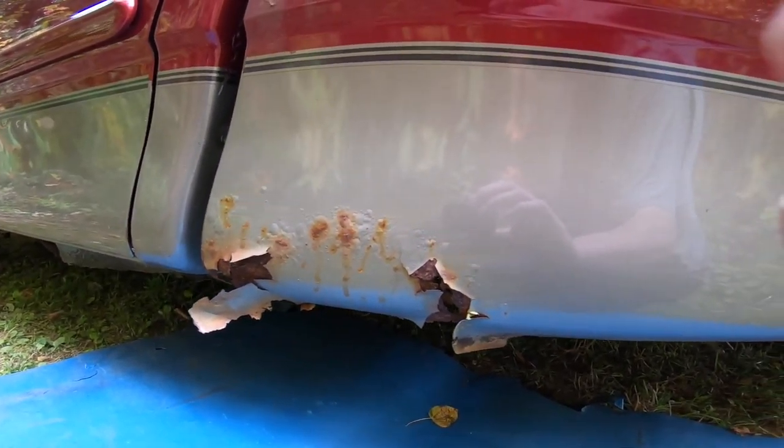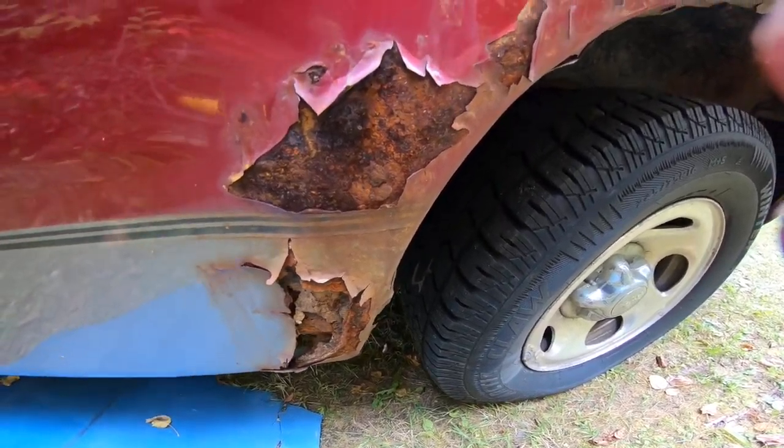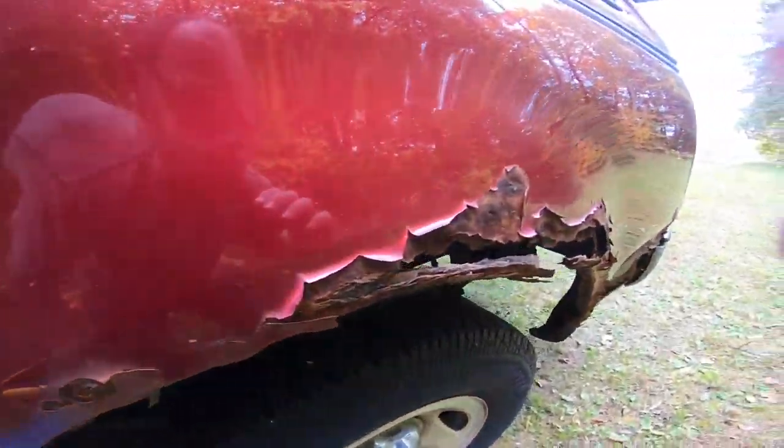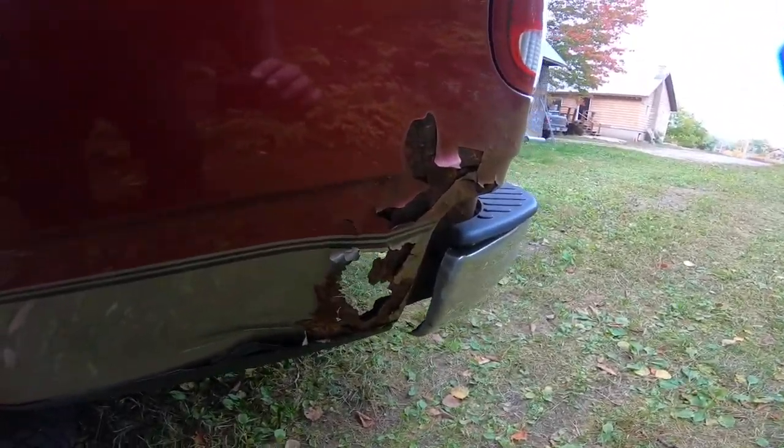I just wanted to show you the befores and afters type of thing. I'm going to take some pictures, so I'll take a video and I'll take pictures. And this is the worst spot here — I don't know what my uncle hit, but he hit something there.